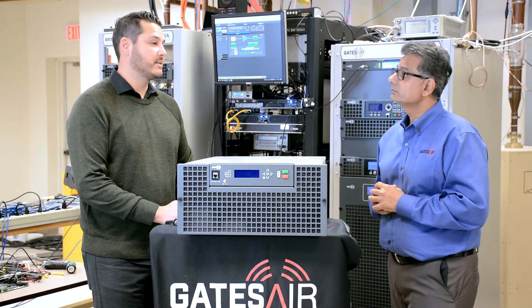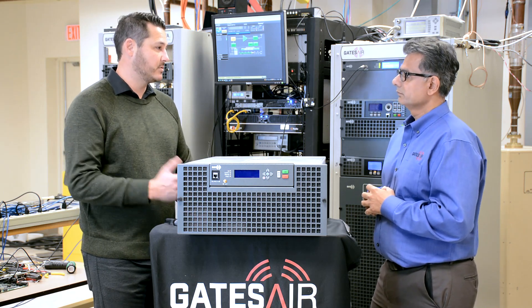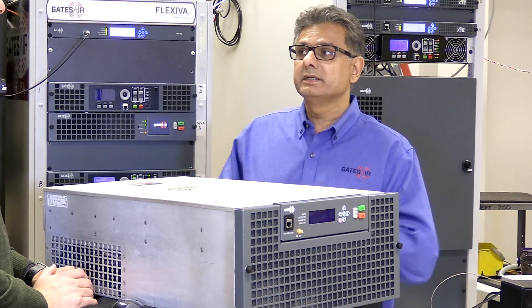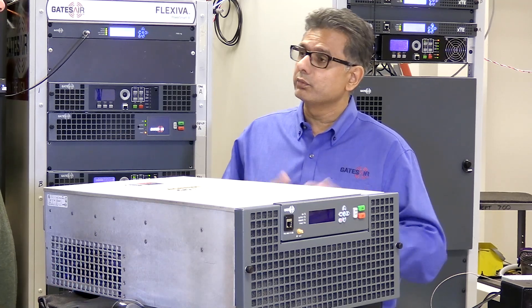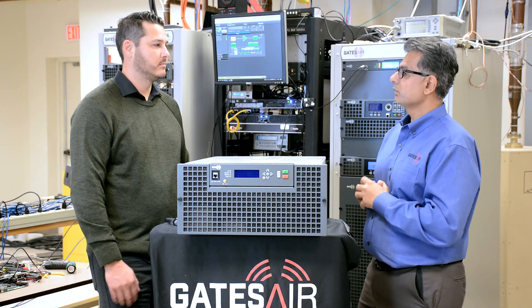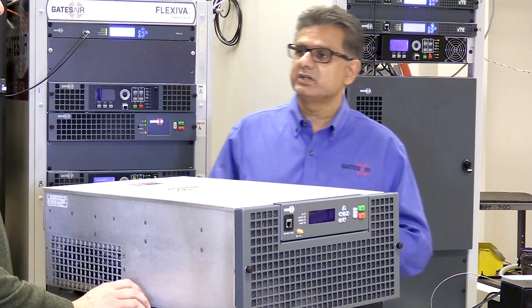Can the GX use a USB drive as an emergency backup programming source? Yes. The low-powered GX, which is 50 watts to three and a half kilowatt, has a built-in playlist directly on the control hardware. For the high-powered GX — 5 kilowatt and 10 kilowatt — you do need the IPLink 100E card to accomplish that, and that's an easy option.